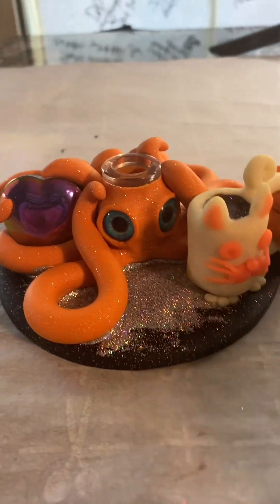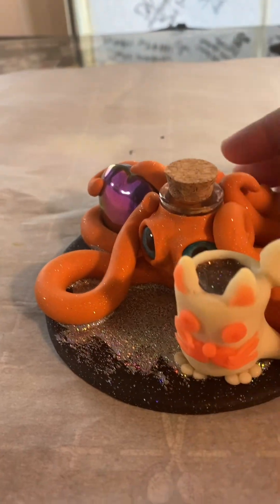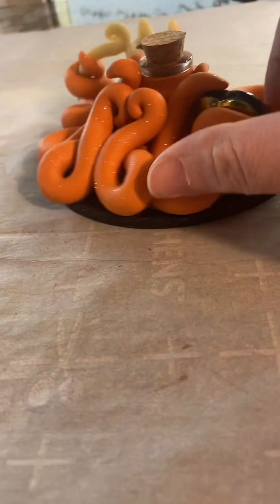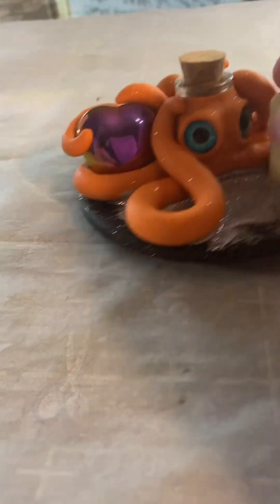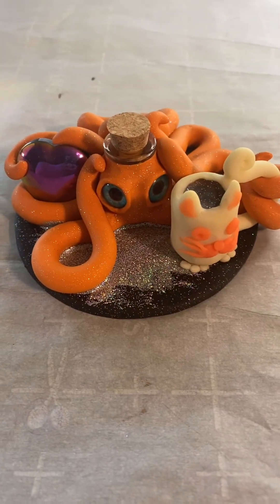Here is your tiny jar. Hope you like it.